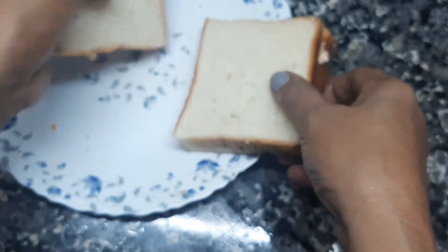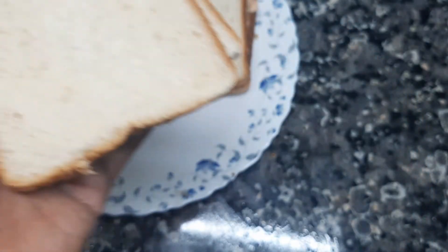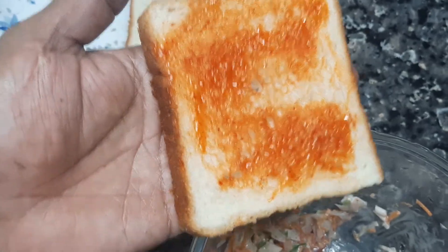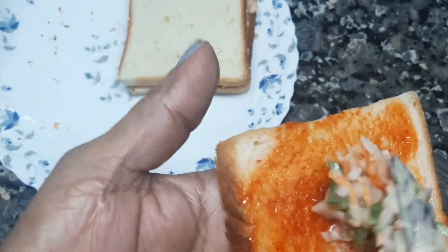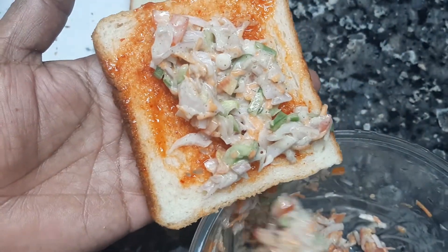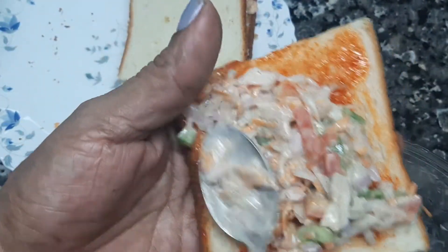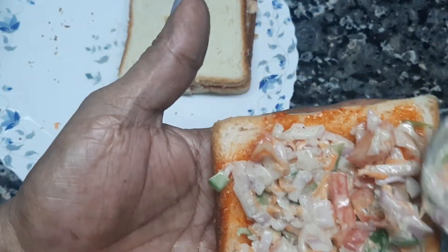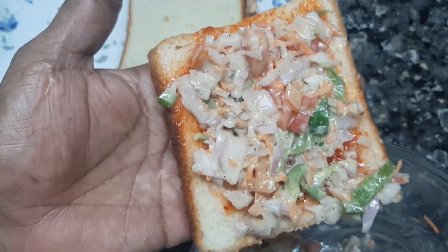Now we are ready to fill it in. We will add ketchup to the next piece. We will add 3 pieces to the next piece. We will add a little bit to the next piece. Let's eat it.